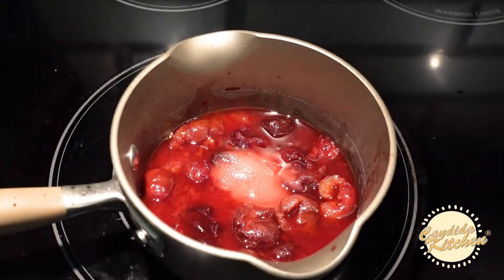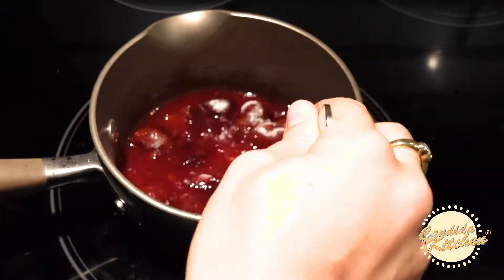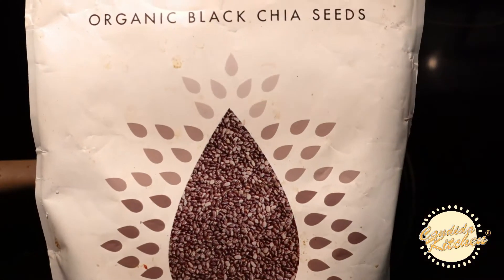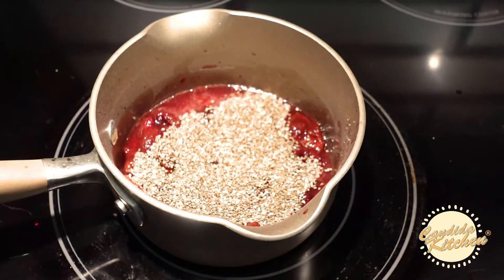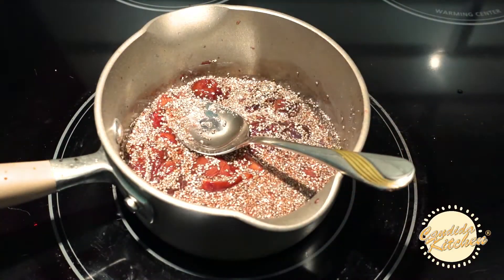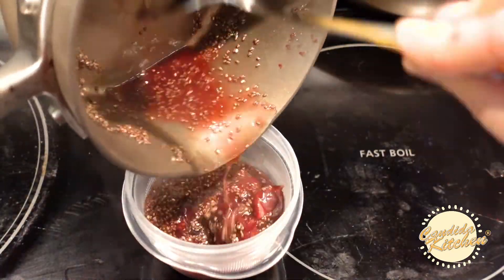Sprinkle your gelatin on top and stir it in. Now add your chia seeds and stir it up. Now it's ready to be put into your Tupperware or jar, and then put into the refrigerator to set.